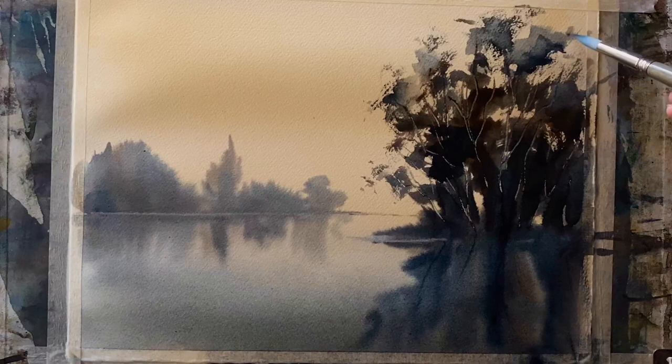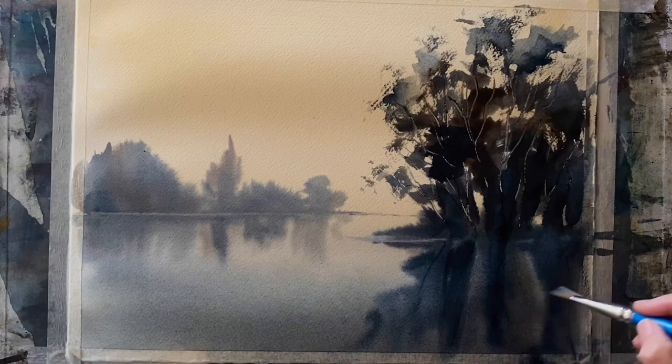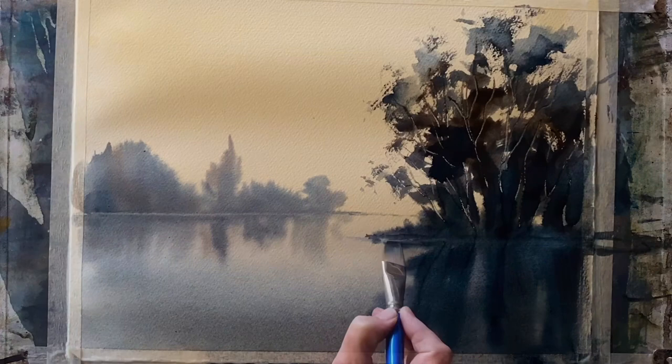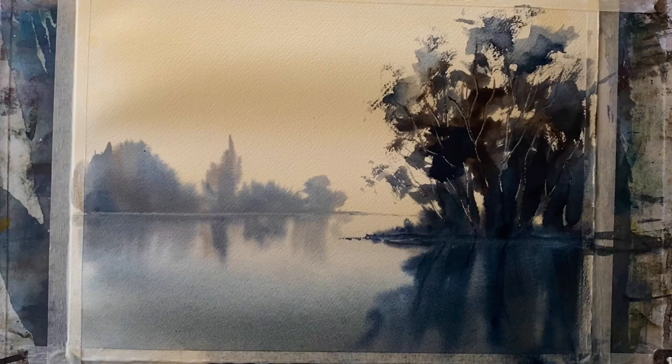I'm dotting in a few extra canopy shapes and putting in a bit of dry brush so it looks like those groups of small twigs at the ends of branches and lots of little loose foliage. Then bringing down reflections with vertical brush strokes, trying to imitate the shape above without getting too bogged down with detail.